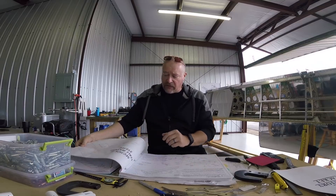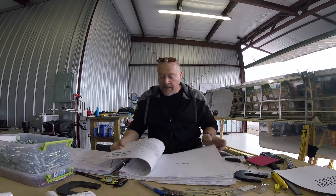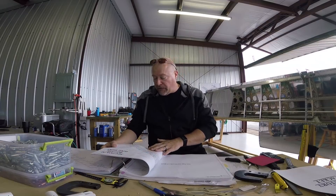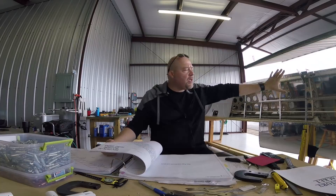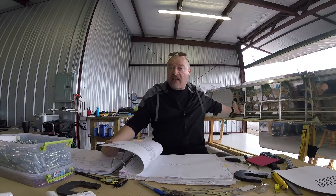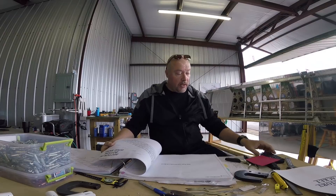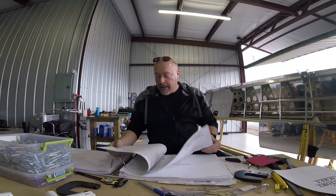Section 19 is the stall warning system. I chose not to do that because I'm going to be doing an AOA — angle of attack indicator system — instead. Bottom wing skins: we already put some of it, but I can't put the rest on yet because getting to the tanks with the bottom wing skins on is really difficult. Let's make our life easier and not do that yet. Still waiting on that.